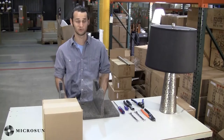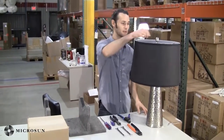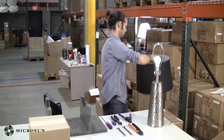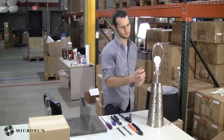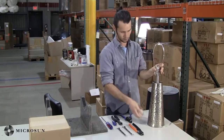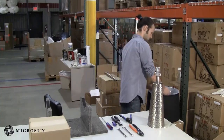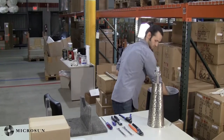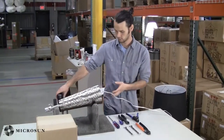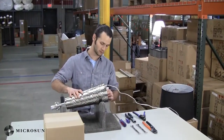Now we're ready to disassemble your lamp. The first step is to make sure that it's unplugged from the power source. Then you just remove your finial and your shade and we're going to set these off to the side. Now we're going to unscrew your ball and remove your harp. You can do this just by squeezing in. Set it on a nice flat surface, and then remove the felt — it might be a little bit tricky.